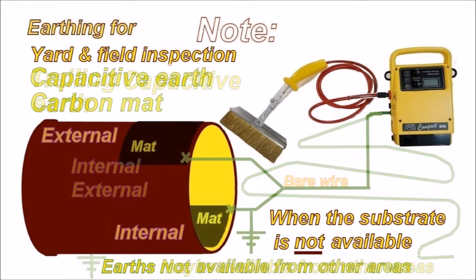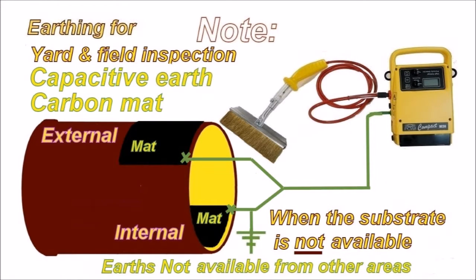But if they're slip jointed, maybe each section does not have an earth and you need to cross-check that. What you can do with pipes that are slip jointed and have rubber O-rings is put a conductive rubber mat on the outside, or on the inside if you're testing the inside. You can then have what is a capacitive earth.